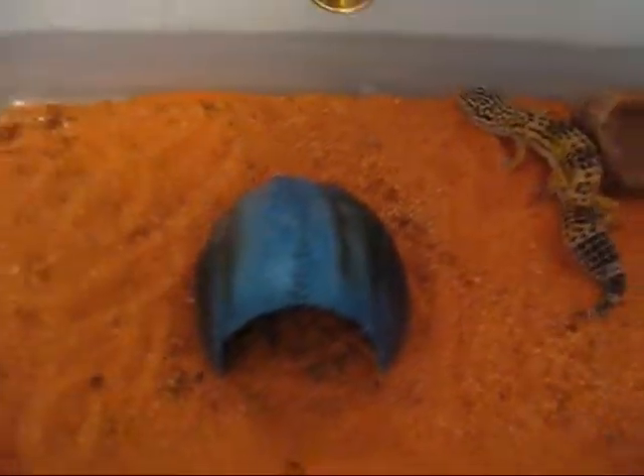That's the biggest problem — them cramming themselves in something and getting stuck. For heating, you need a regular heating pad. I just use a 10-gallon tupperware tub because it's incredibly cheap. To make a cover, you need to cut out a good portion of the tub, get a thin enough mesh so crickets can't get out, and duct tape it on.